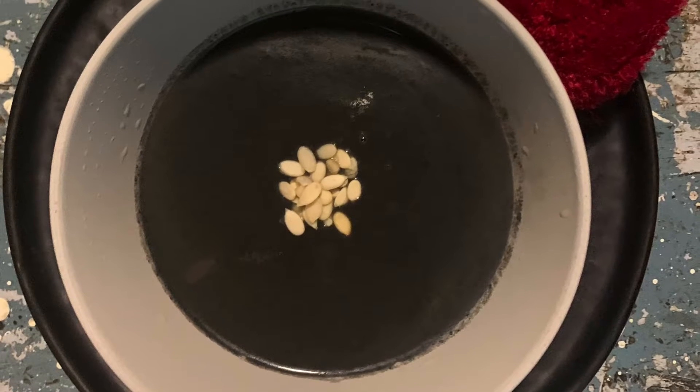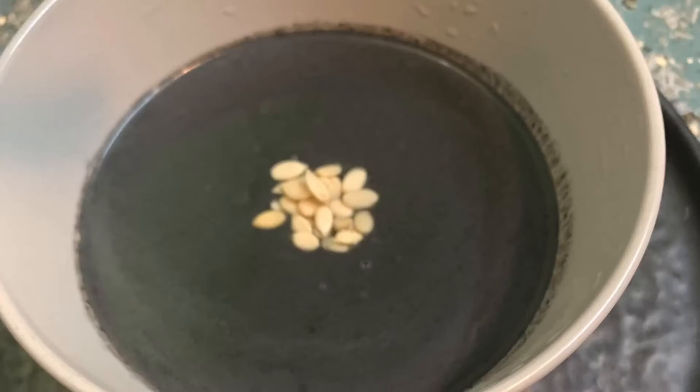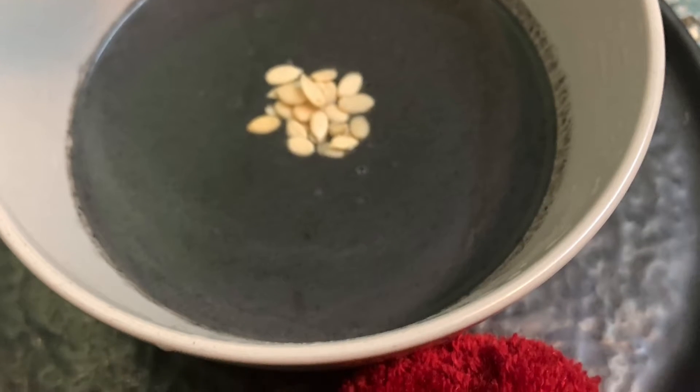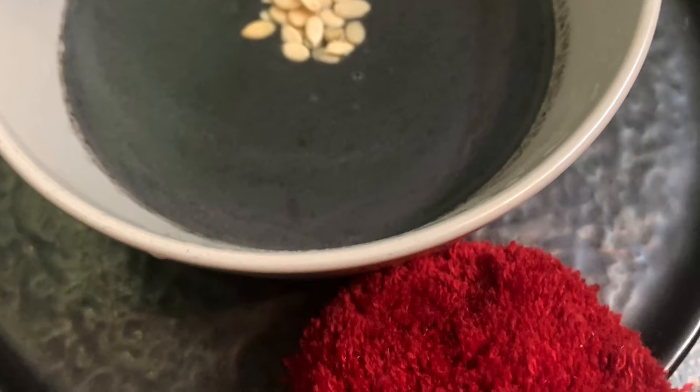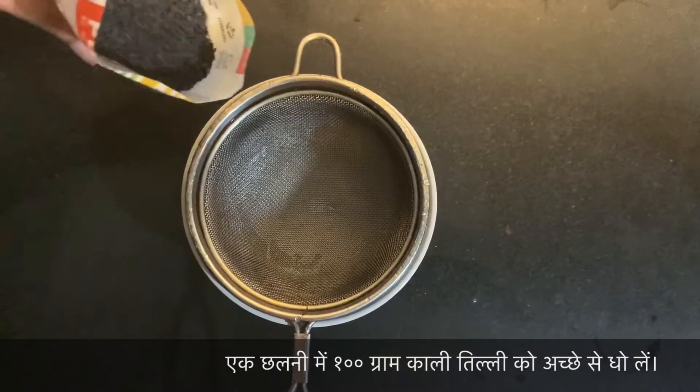Namaste friends! Our famous and special festival Navratri is just round the corner, so this time I'm going to make a very special and new recipe — black sesame soup. It is delicious, healthy, and sattvic. So let's begin its preparation.